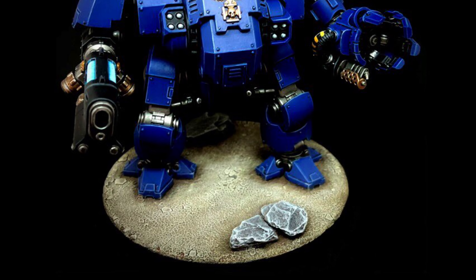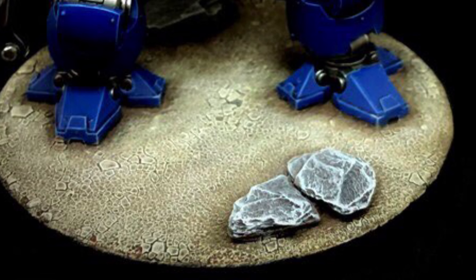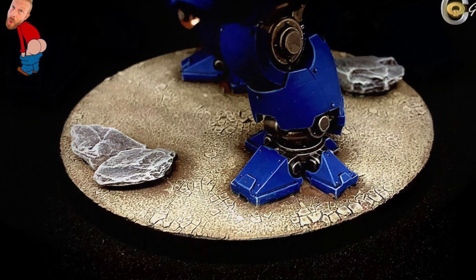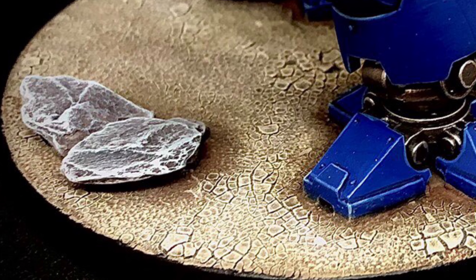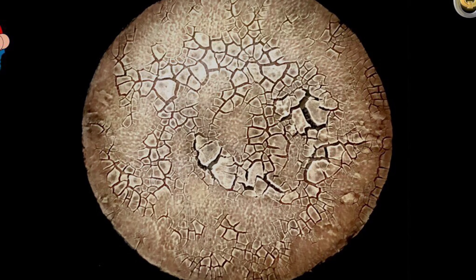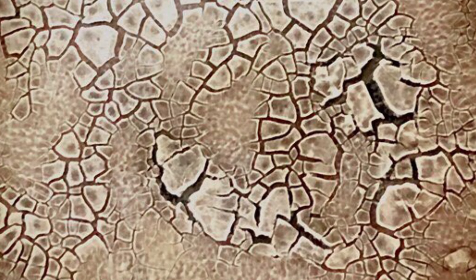Hi guys and girls, welcome to another episode of Steve's Somewhat Seamless Slot. This time around we're going to be setting you up for doing some basing - we're going for parched earth, a really rugged effect that looks like dry earth, with some stones on there. Pretty simple, pretty easy, straightforward dry brushing with lots of tickling involved. Let's crack straight into it.